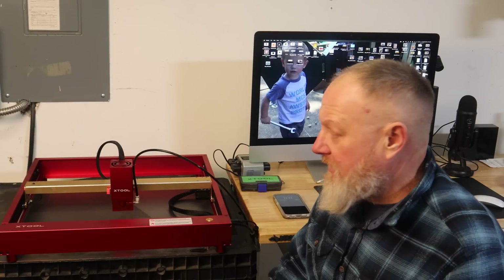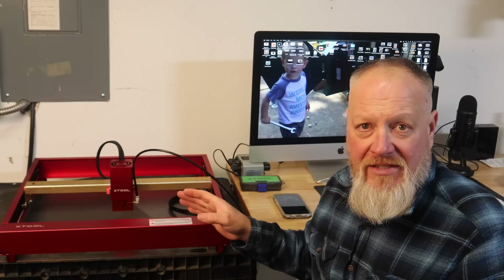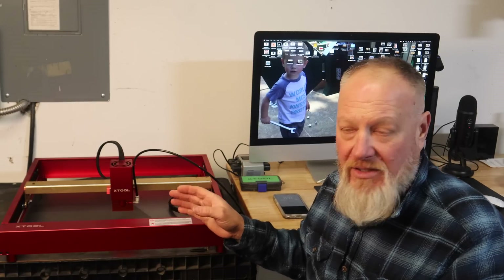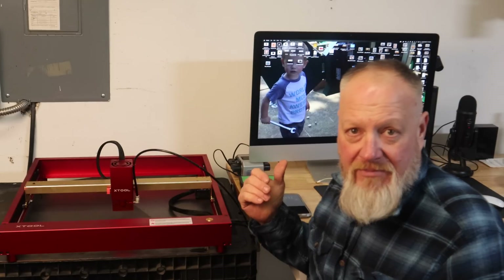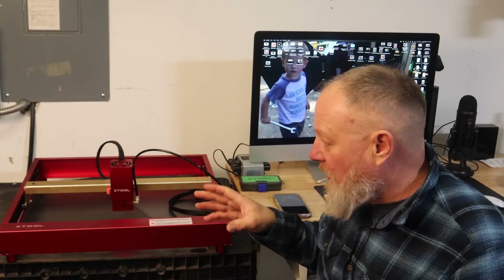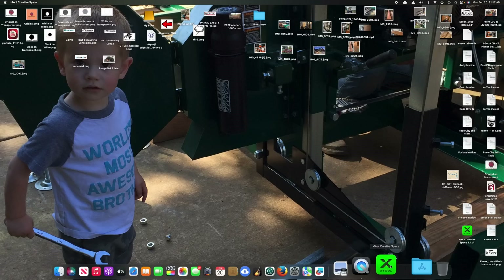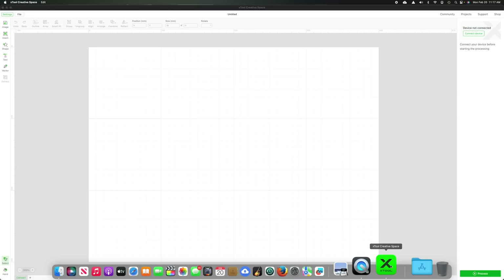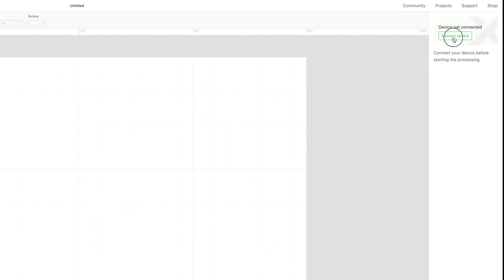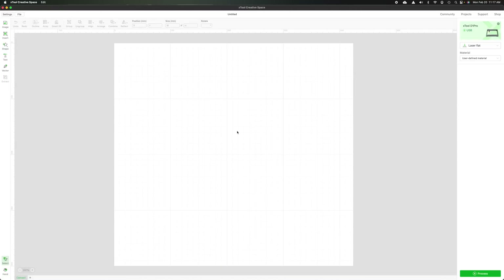The assembly went pretty easily. I think I had 30 or 40 minutes into it — pretty straightforward, it's mostly pre-assembled. Another nice thing about XTool is they offer free software for designing your projects. The last laser I had, I had to spend $60 on a program to run it. I've got it loaded into my computer, and we'll open up XTool and connect our device — and wow, it was that easy.